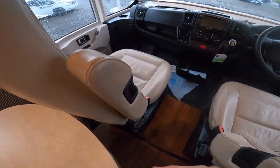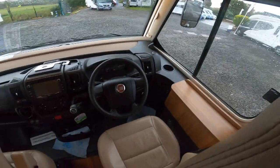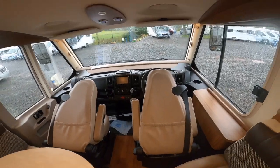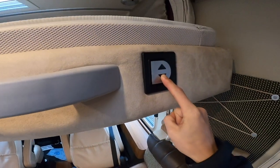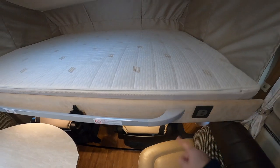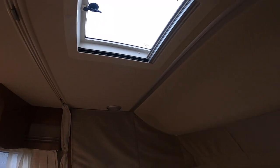In the front of the vehicle, to get the drop-down bed down, fold the seats down by pinning them back, then slide the seat forward — be careful not to put it too close to the horn as the weight of the bed can set it off. Release the seat belt, and you've got an electric switch here so you can electrically bring the bed down by pressing and holding. This will come down, and you've got the same skylight as the bedroom, two lights on both sides, a large double bed, and privacy curtains.